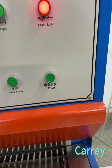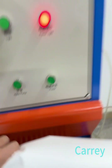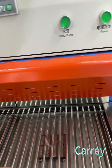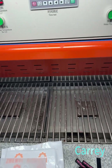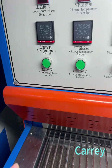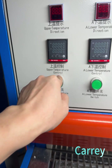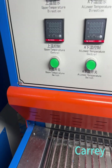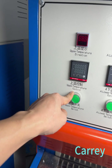Now we open the machine. This is the power, and you need to open the water pump for cooling. The line shows the table, and here is the upper temperature control. It is the same — only one upper temperature — so there are two stations but the upper temperature is shared.